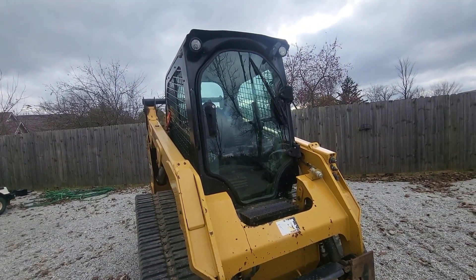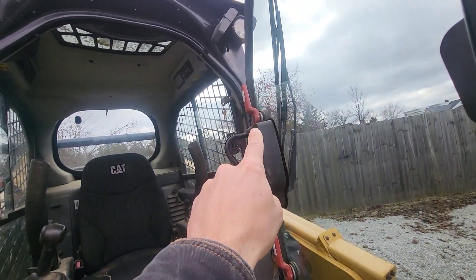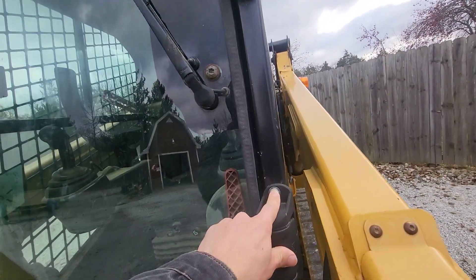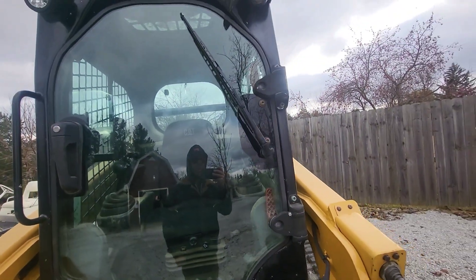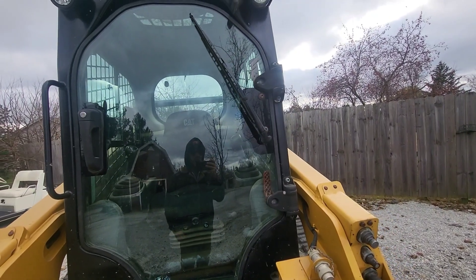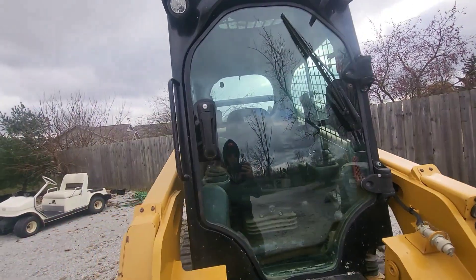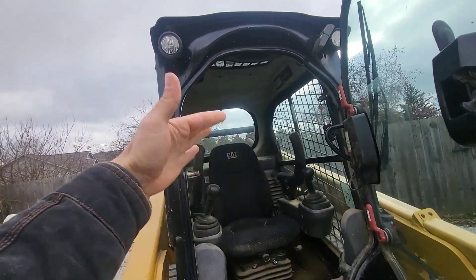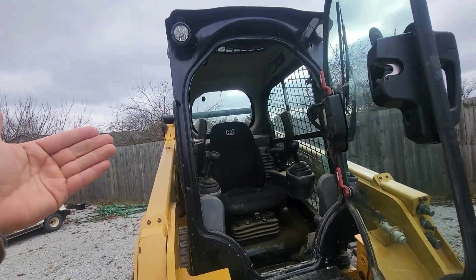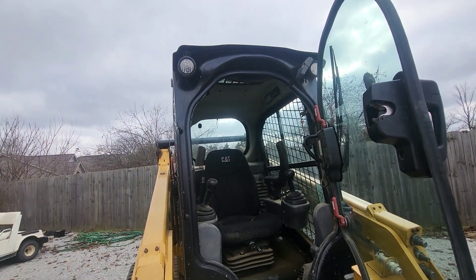If you want to take the door off, whatever you do, do not take off these fasteners right here — it's absolutely ridiculous to get back together. If you're going to take the door off, you have to unbolt it here instead. Why can't they just make it slide up like a Takeuchi or Kubota? That's the best thing ever, because there are times you need to see out clearly with no glass, and times you don't want dust all over you. Takeuchi and Kubota figured it out — why didn't CAT do this on the new series? That was the biggest mistake they ever made.